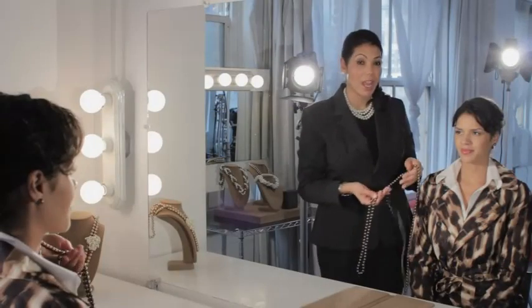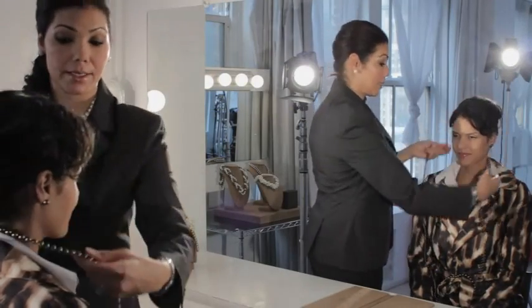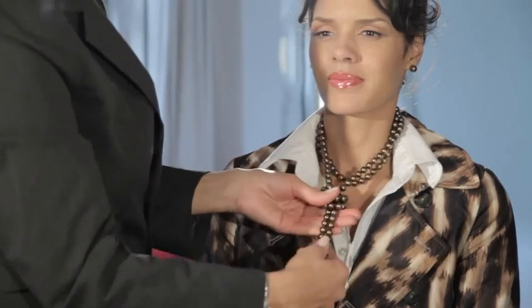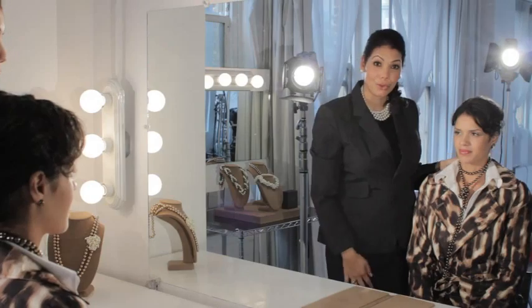Start with your 72-inch rope, and you're going to wrap it around the neck twice, and then you're going to make a knot right at the neckline. This creates a fun and youthful look.